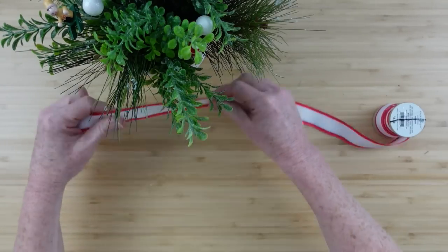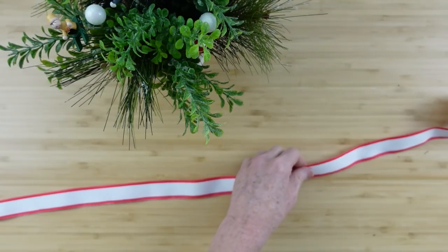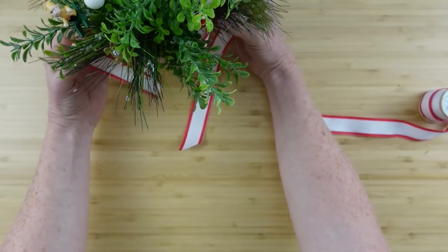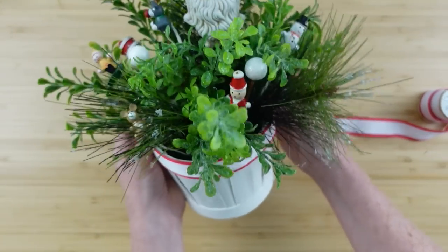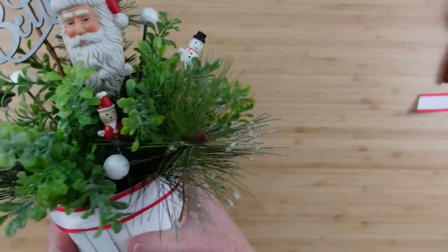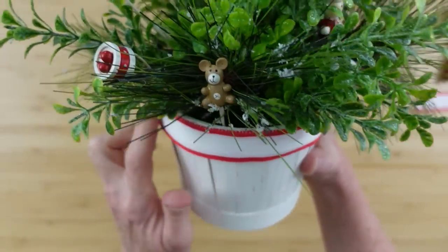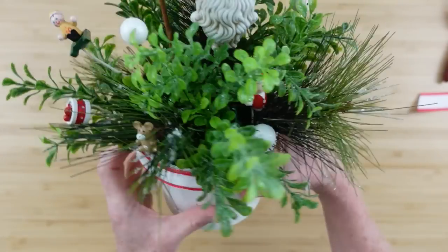I have some of this ribbon that originally came from Target — I got this a long time ago at a store called Dirt Cheap. I'm going to cut it off — there's no wire in it — and just use it to embellish the top lip of this little planter because you can't see that lip otherwise. Once I got it glued on, this is what it looks like. You could do the bottom too if you wanted. But all these projects have that same red and white theme going throughout, and it's about believing. Believe.